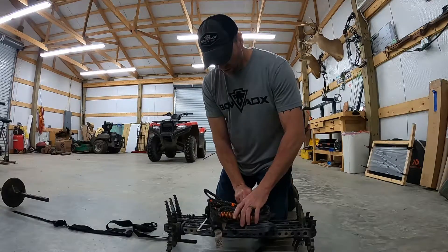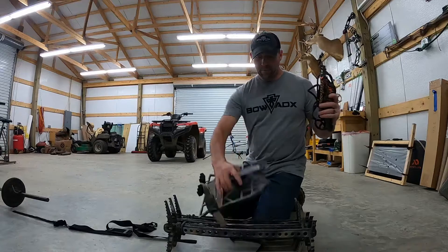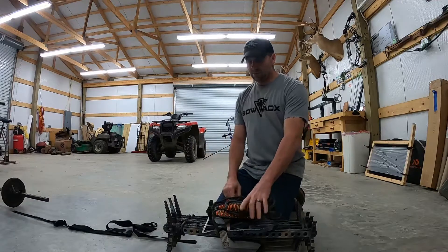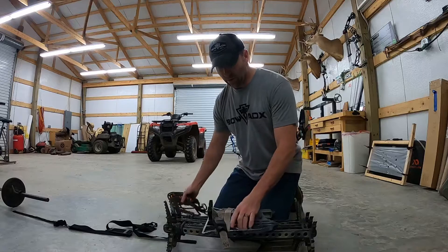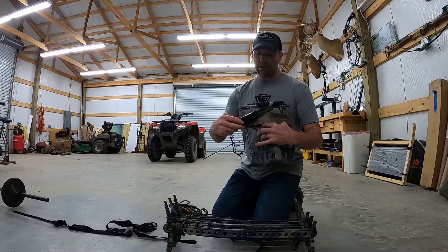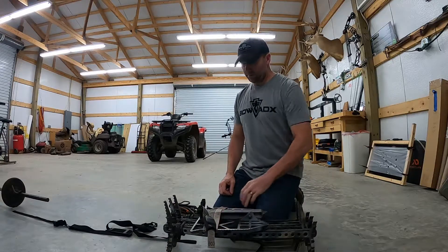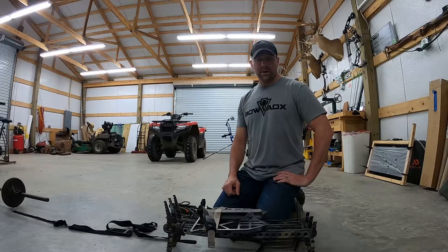I'm not real crazy about velcro and stuff like that. Basically I lay my sticks down, put my platform on, aiders on, and strap it on. Something else if you don't like the yak grip — I've seen some people post about using a bicycle tire inner tube, which is pretty quiet also. Anyway, good luck — if you get any questions let me know.